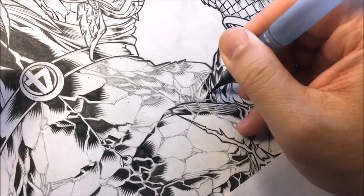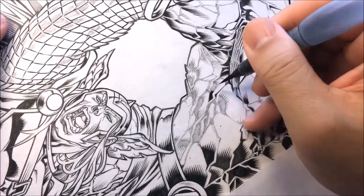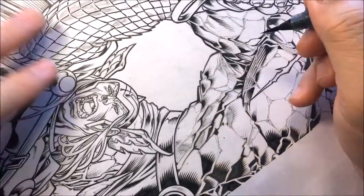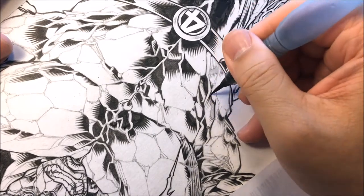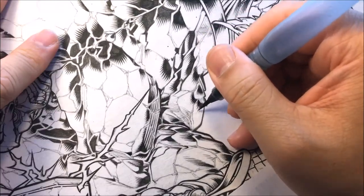Here are some of The Thing's arm areas, continuing to fill in the blacks. Some of these black areas I'm making all the edges jagged and more angular to give more of that angular rock look.